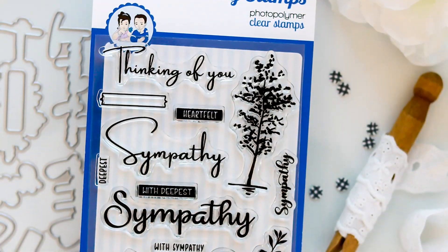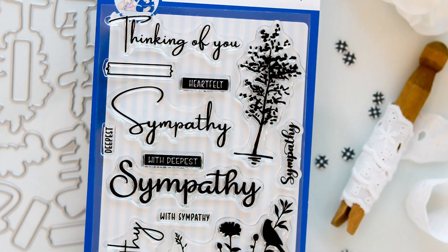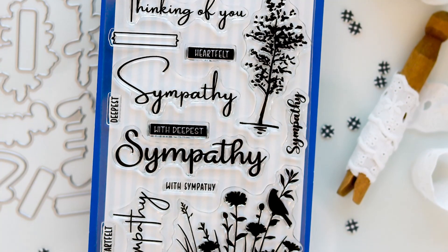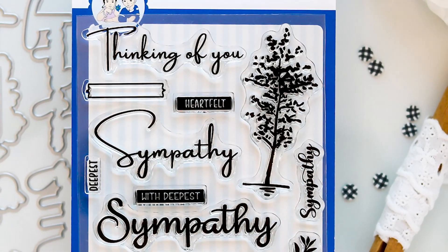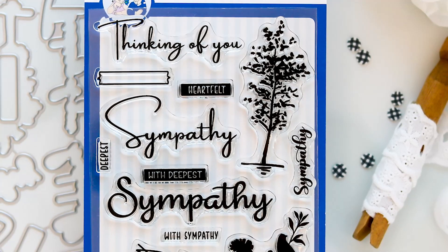This next set is one I've been needing in my stamp stash for a while — the Sympathy Silhouette Stamp Set and Coordinating Outline Dies. These dies are sold separately. I love the direction Whimsy took with this set, keeping it simple with the silhouette images, because now the images can be used for more than just sympathy cards. The tree silhouette is going to be great for masculine cards, as is the wildflowers and bird silhouette for spring and summer.